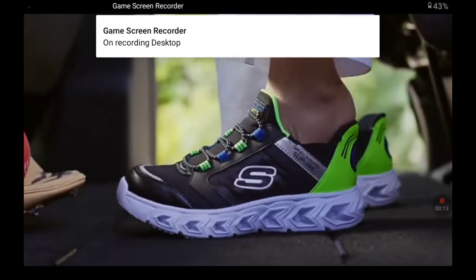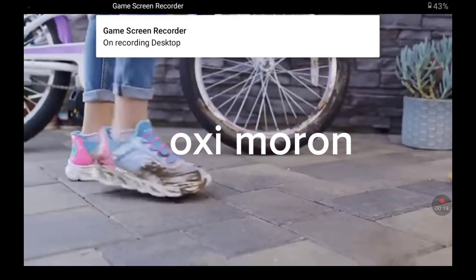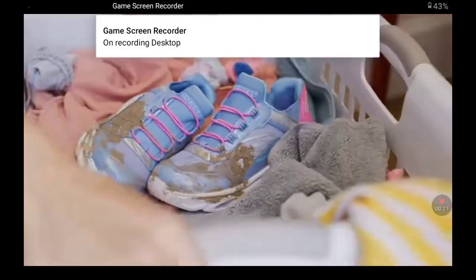Just step in and off your kids go. Skechers Slip-Ins go on impossibly easy and stay put. Your kids can put them on standing or sitting without touching their dirty shoes. And they're machine washable.